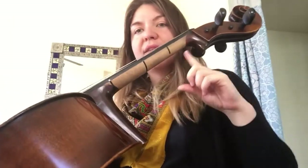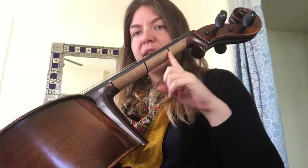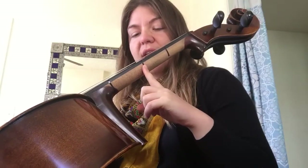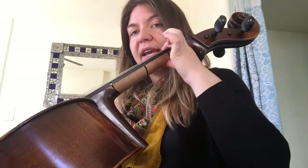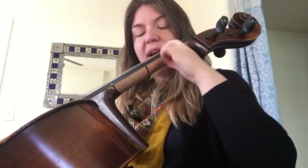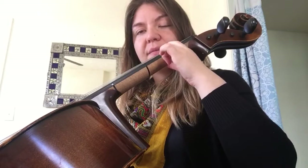On my cello I've got my first finger tape and my third finger tape — that's where we're going to be shifting to. Go ahead and put your first finger on the A string with your thumb behind it, and we're going to shift up to the C sharp tape.